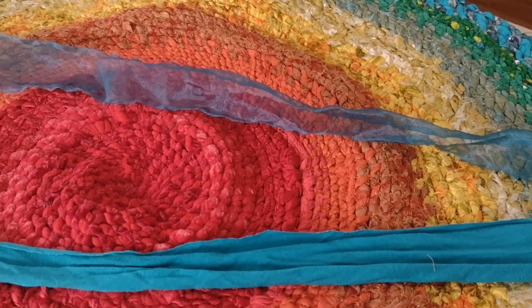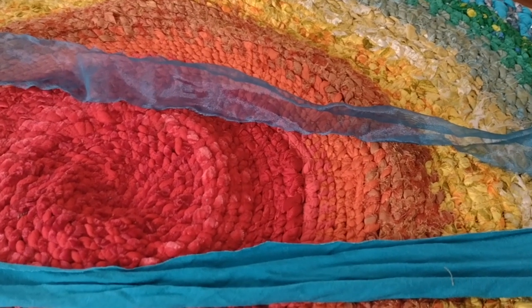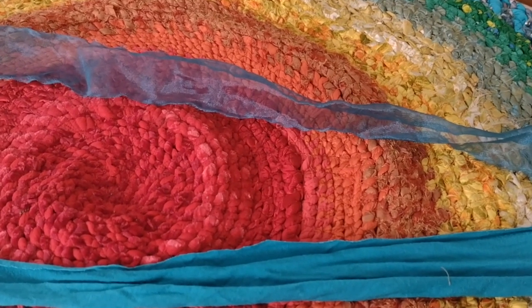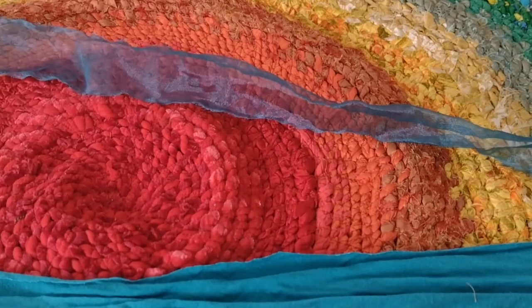So this is a piece of rayon and a piece of sparkle sheer. I tear them into about one or one and a half inch wide strips, depending on the thickness of the fabric.